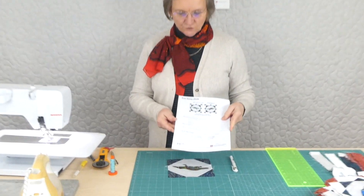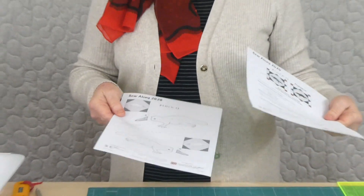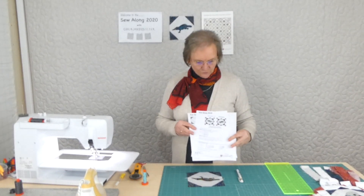We're up to part 13. There is a pattern available if you wanted to sign up to receive it — it's on gourmetquilter.com and it's the Sew Along 2020. Each week you're getting a pattern to download and print.